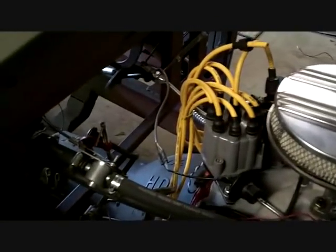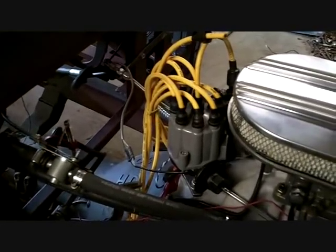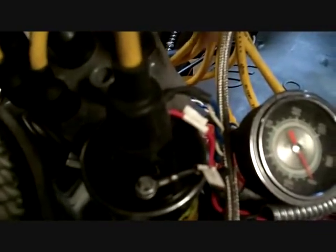I won the whole thing for 60 bucks — a brand new distributor. The guy listed it as a marine distributor, but it's the same thing: it's a Chevy V8. I did make my ground this morning for the Allison, which is the purple wire. The black goes to the negative on the coil and the red goes to the positive on the coil. And then there's three wires that go to the module.